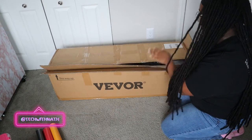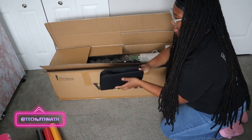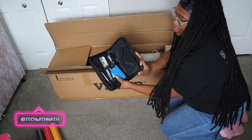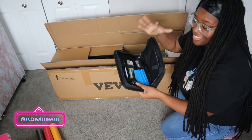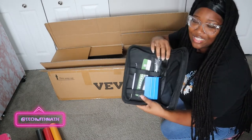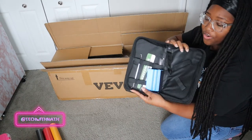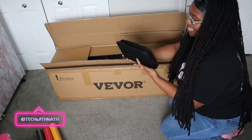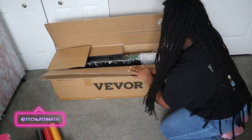We're gonna put the vinyl to the side for now and get the machine out. So we have this booklet kind of thing — it's actually a case for your tools and everything. You can see the vinyl and these weeding tools, similar to what you use with other vinyl cutting stuff.